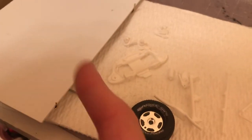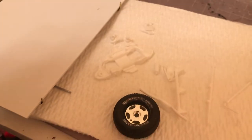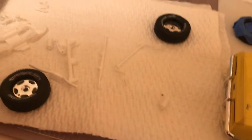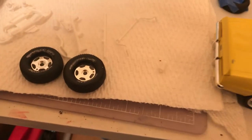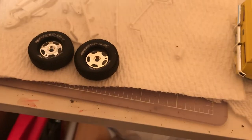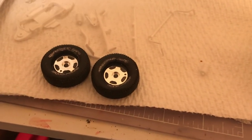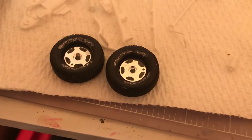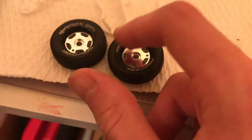I'm not done with it yet — I still got to put on the fenders and everything. I'll use some white out on the tires to give it that kind of look that some of them had.